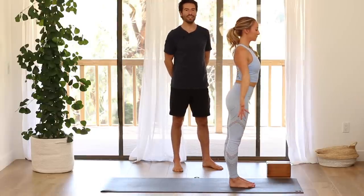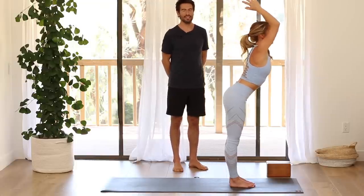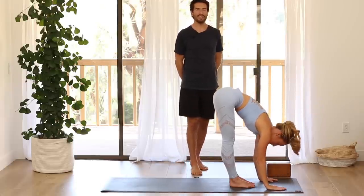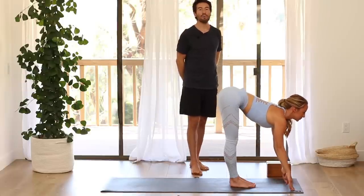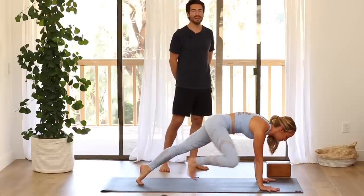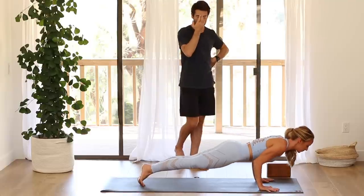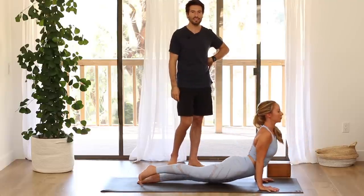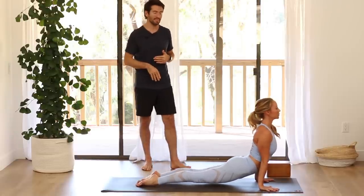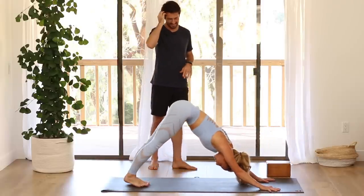Exhale, fold forward. Inhale — Ardha, flat back — elongate your spine. Step back one leg at a time into plank pose. A little slower for this first round. Then shift forward and lower slowly, keeping the chest expanded — chaturanga. Inhale, up dog or cobra. Cobra is always an option if it feels better for your lower back until you start to warm up. Down dog, stretch back. Hold in your dog — give yourself an opportunity to reconnect to your breath.